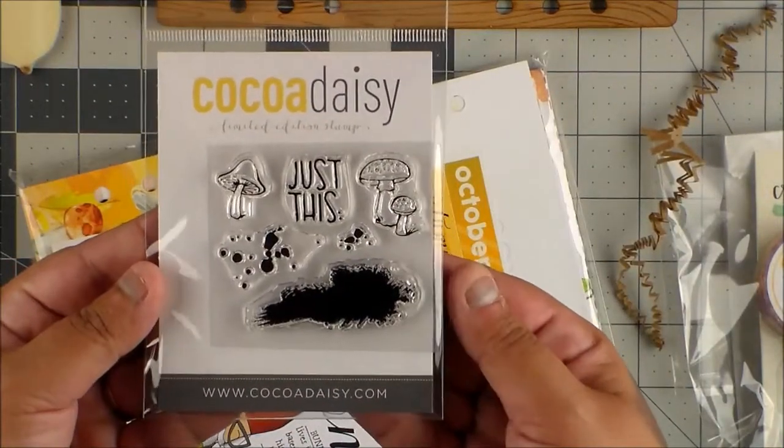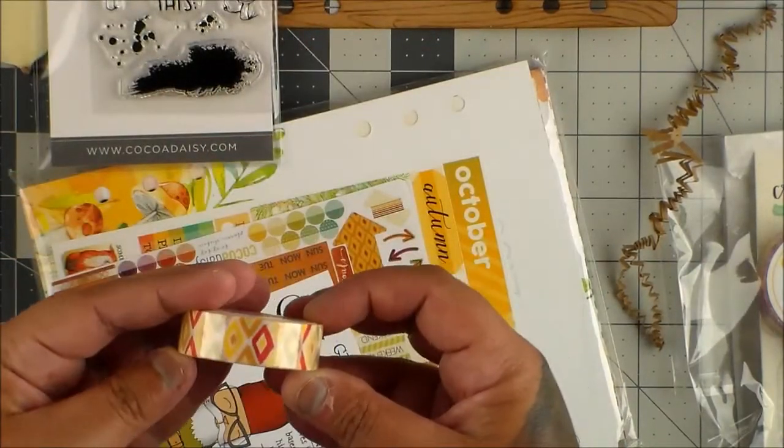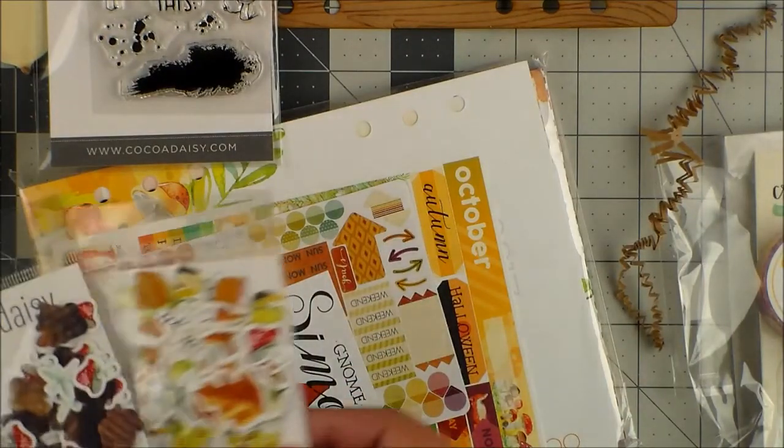Let me show you — so this is a stamp set. And then we have the washi tape. This is the A5 six-hole-punched set.